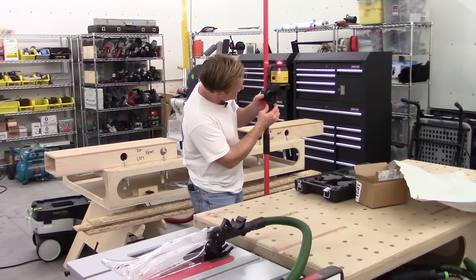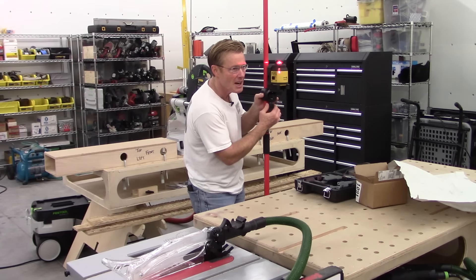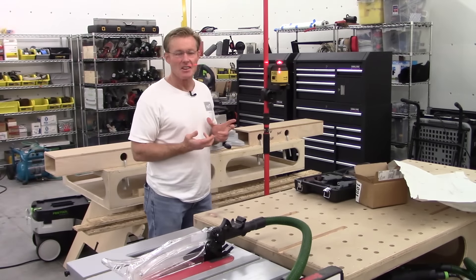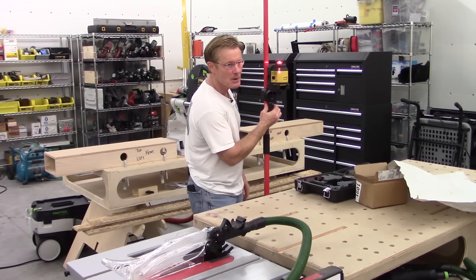And so that's what they've done. Now I can gross adjust it, and then dial it right in to exactly where I want it. So now it doesn't matter what brand level I have — just a basic level that auto-levels — I can dial it right in. Perfect.